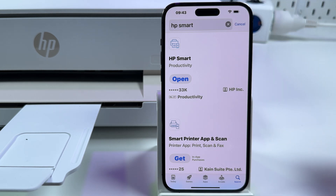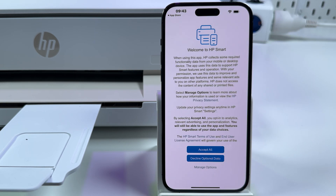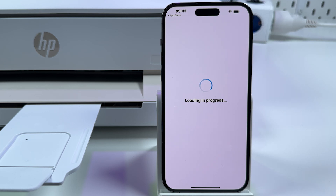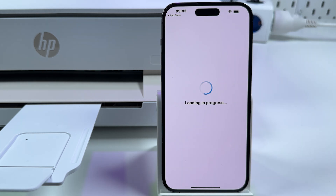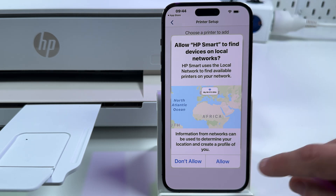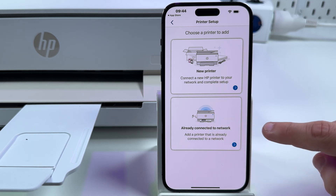Find HP Smart, install it, and let's open it. Accept terms and conditions or decline optional data. Now tap on Set Up a New Printer. Allow it to find devices on local networks — this is a necessary permission. Allow it, and now select that the printer is already connected to the network.